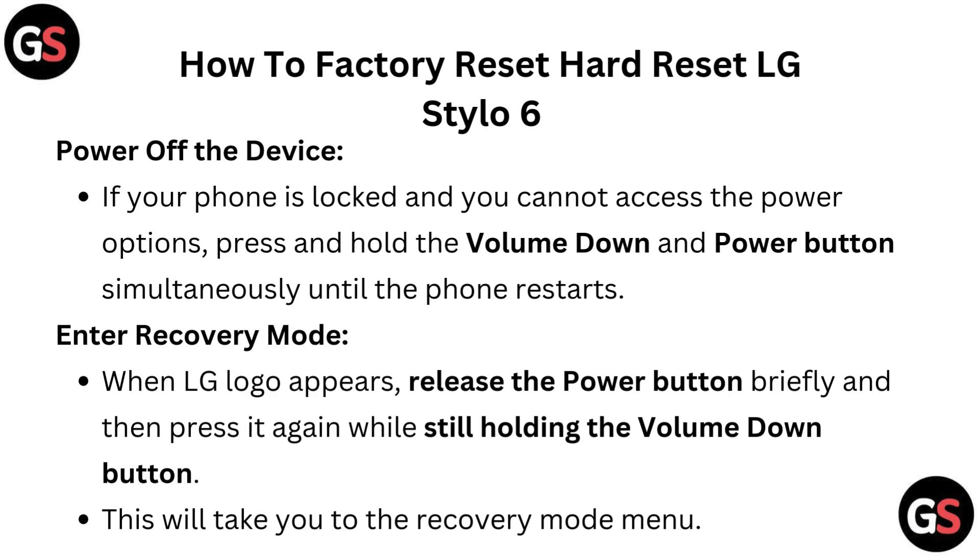Enter recovery mode. When the LG logo appears, release the power button briefly and then press it again while still holding the volume down button. This will take you to the recovery mode menu.